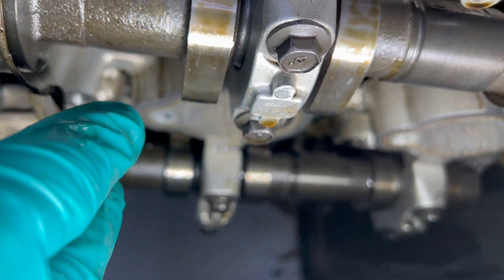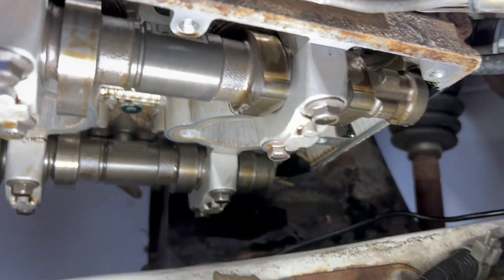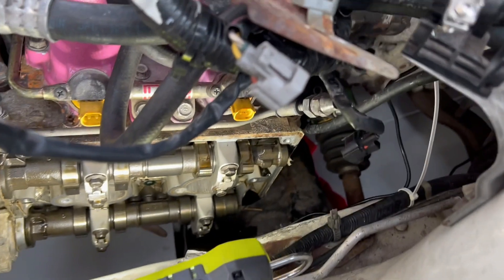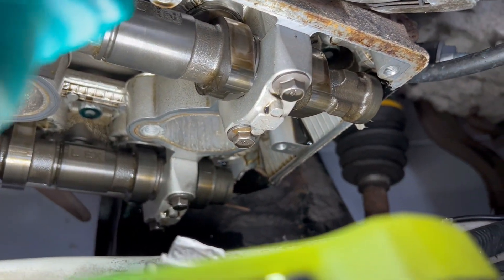There seems to be a few flaky bits. I'm going to have to drop the oil and have a look. Let me just check these clearances while I'm in here — I'll put up the specs at the bottom. One's 0.25 and the other one's 0.2.